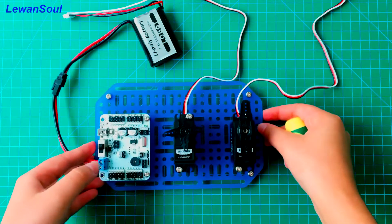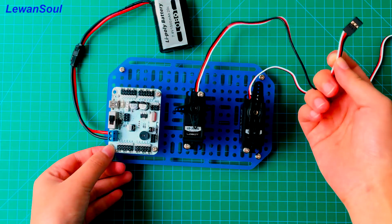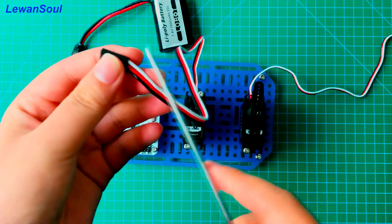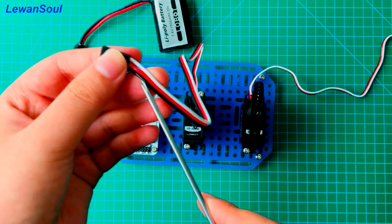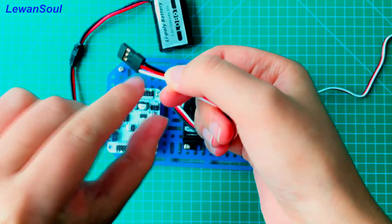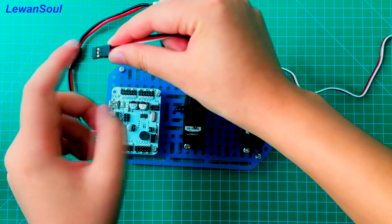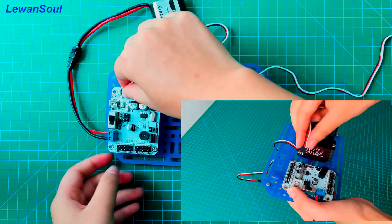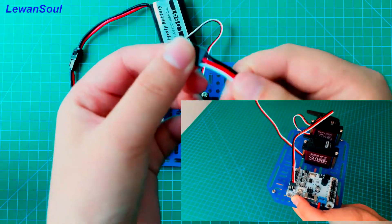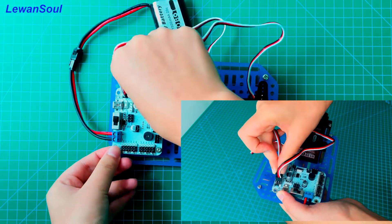The most important part is that we need to connect our servo to this 24-channel servo controller. If you look at the cable, there are three wires: the white one, the red one, and the black one. The white one is the signal wire. You need to have the white cable connect to the white part of the servo controller. We can plug this into number one servo interface, and we can plug the second white cable into number two servo interface, just like this.